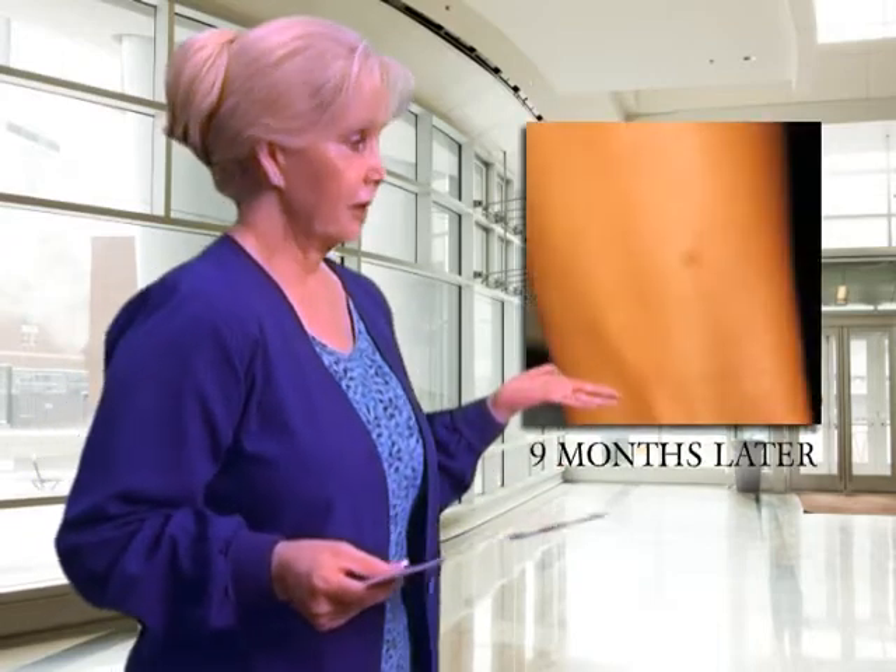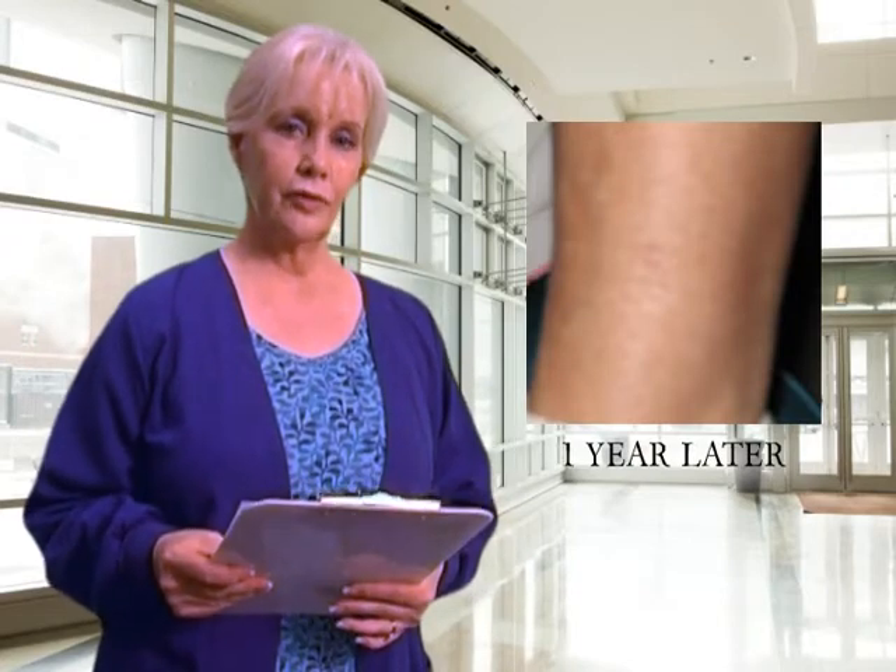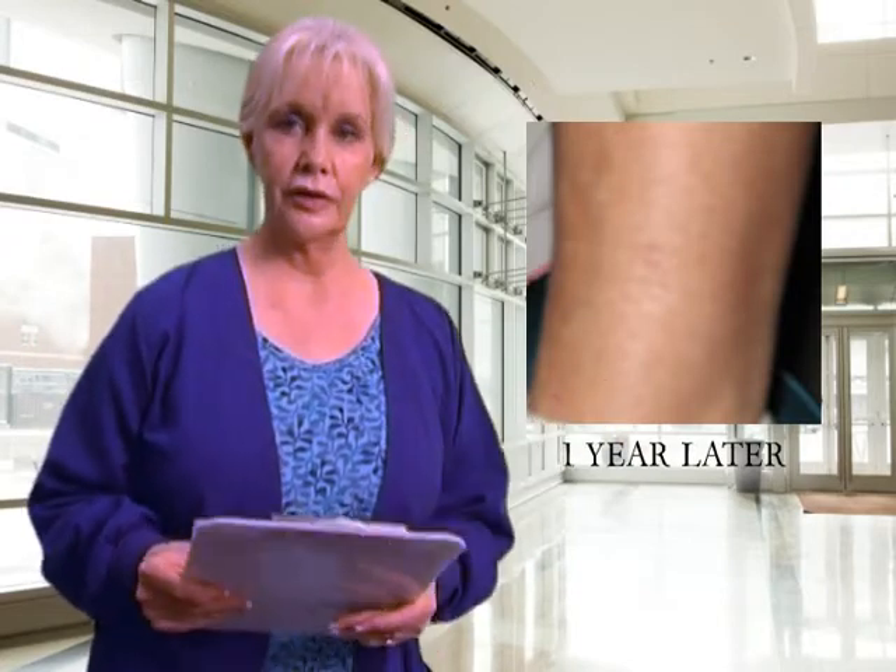In closing, I'd like to show you a couple of samples of biopsies that are about six to nine months old. You can see they're barely perceivable — in most cases they look like a little freckle, sometimes a little bit darker than normal skin or even a little lighter. Usually patients have trouble trying to figure out where we actually did the biopsy. Thank you very much — please don't hesitate to give us a call should you have any questions or concerns.